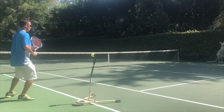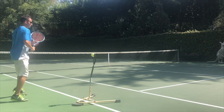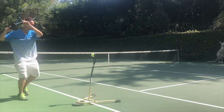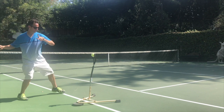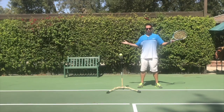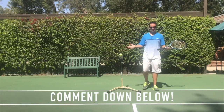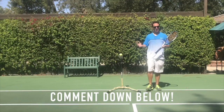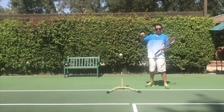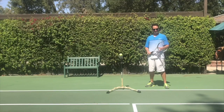Watch it again: starting with the split step, turning with hips first, hands trail behind, into the take-back position, down to pet the dog, and swing through to contact. How are you liking this five-minute quick-fix approach? Maybe I'll do it for the backhand and the volley — put your comments down below if you'd like to see that.